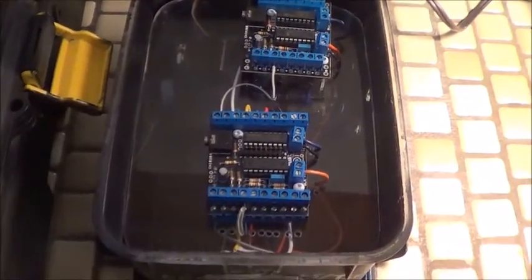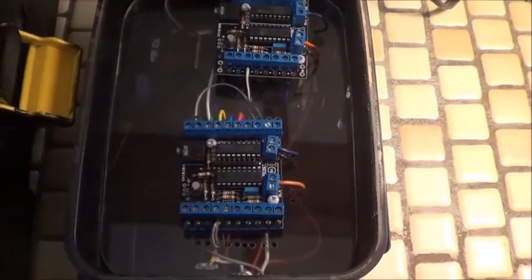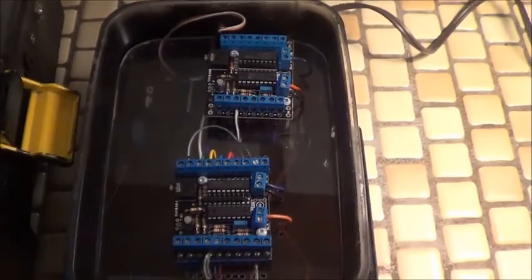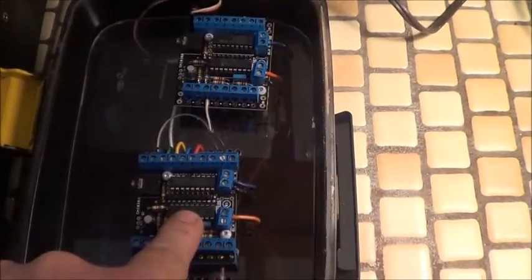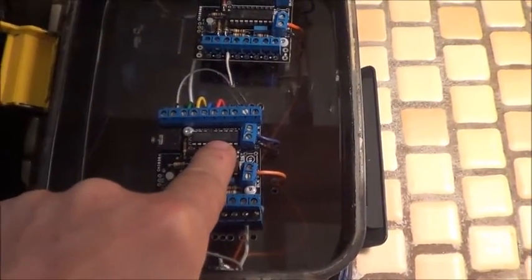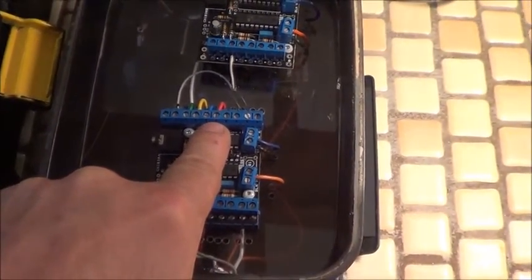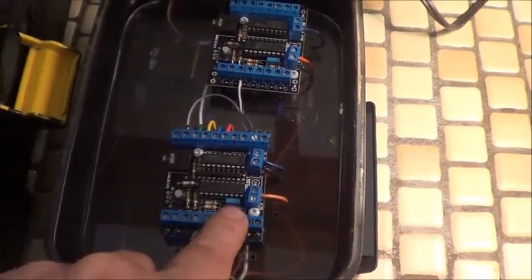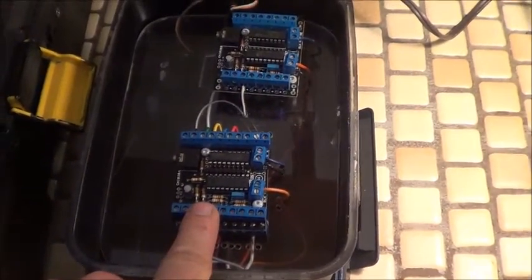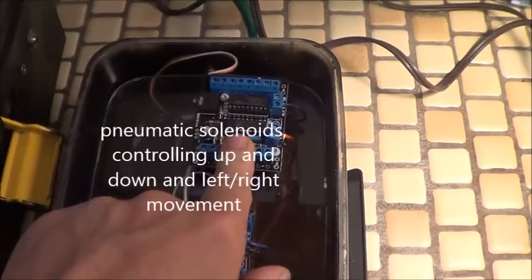It also sends a signal to this — the Brunswick, the Flying Witch, her control board. This uses two more Pickaxe 18M2 CHI 030 boards. These boards allow this 5-volt microcontroller to use a Darlington driver to switch on 12-volt devices — whether that be a pneumatic solenoid, an LED, a motor, or a relay. This one controls Brunswick's RGB lights, her eyes, and her head turn movement. And this one controls the solenoids for the flying.